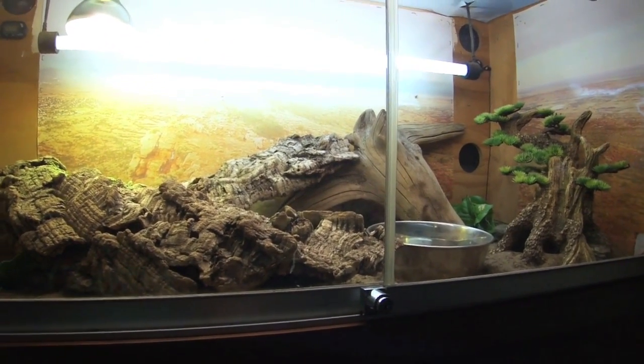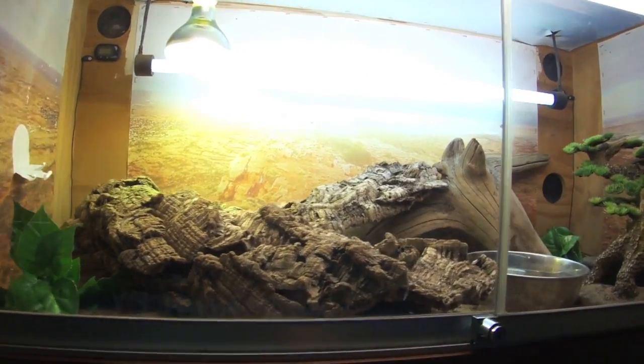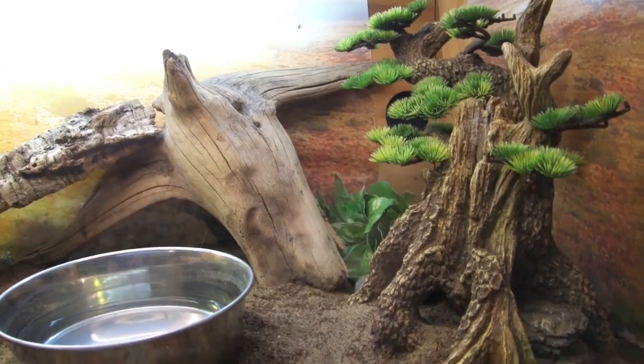I believe he's also a little bit mad at me for just moving him in general. Kind of taking him from what he used to know to a brand new enclosure is a big step, and I guess I can kind of understand.